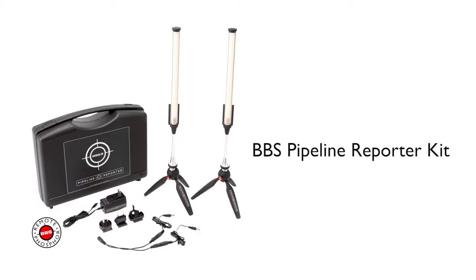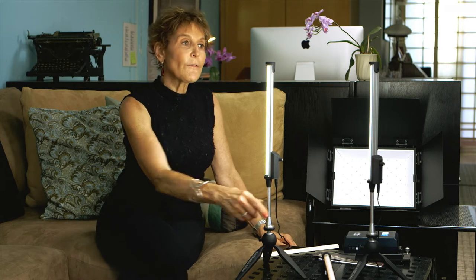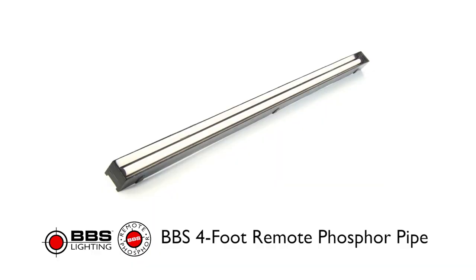The BBS named them Pipeline Reporter Kit. I'm very fond of them, and I'm really looking forward to using them when they're in the longer forms. Four foot will be great.